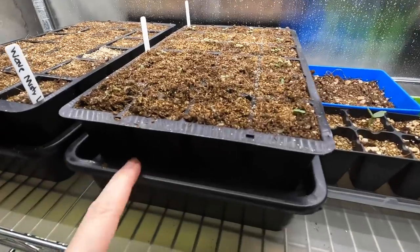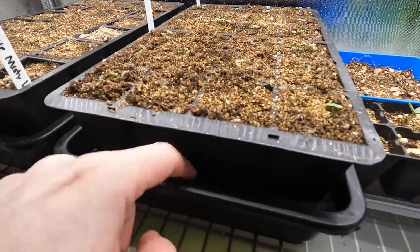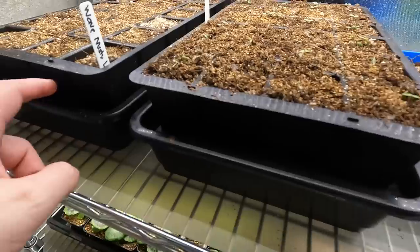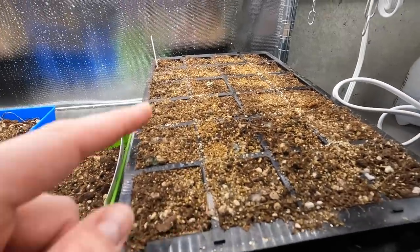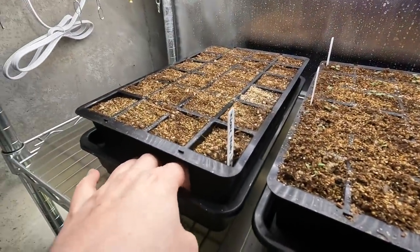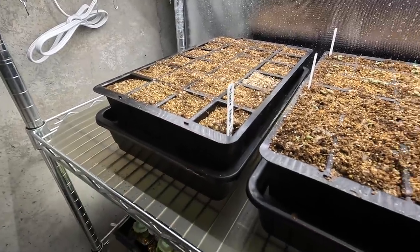The violas that I started a couple weeks ago are doing really good and we have a lot of good germination there. I need to come through and add some more water to these bins by Gardener Supply because it's all dried out. The petunias that I started on both sides here, I've got some germination in this one right here. I need to get water in stat because it dried out a little more than I wanted it to.